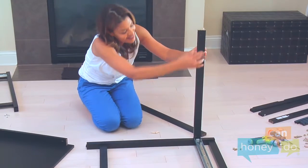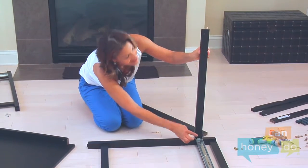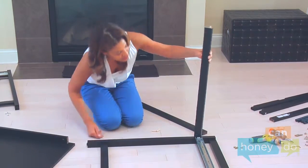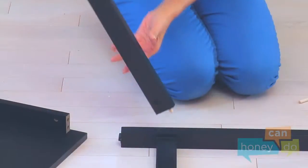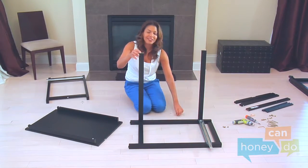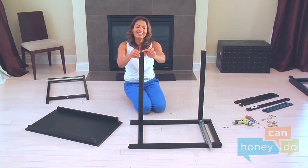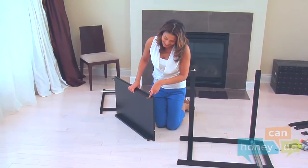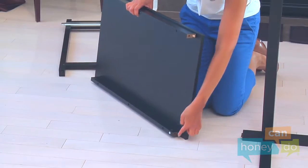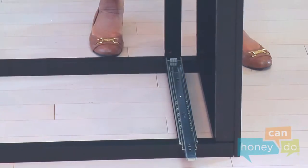Attach the side table support to the right frame, lining up the holes in the end with the holes in the table frames. Then place dowels into the proper holes for the second side table support and attach it to the right frame. Now place dowels into the proper holes in the front table supports, which we assembled earlier, and attach the shelf to the right frame.